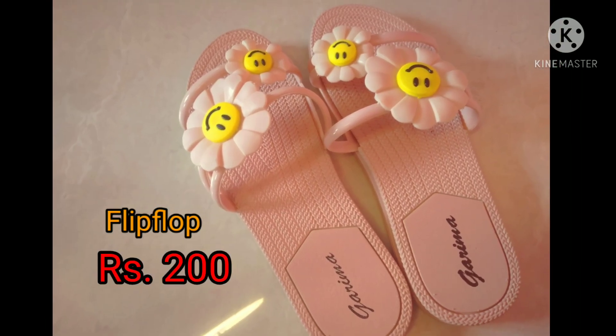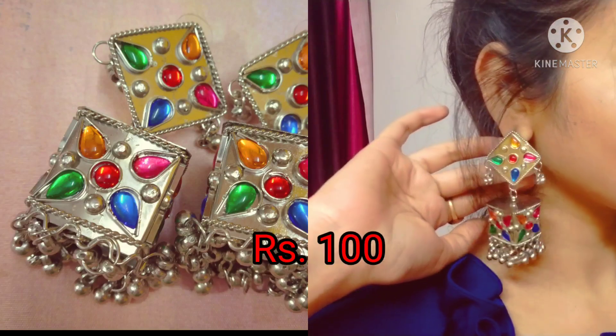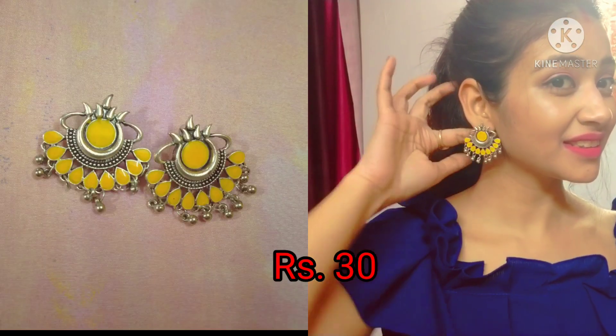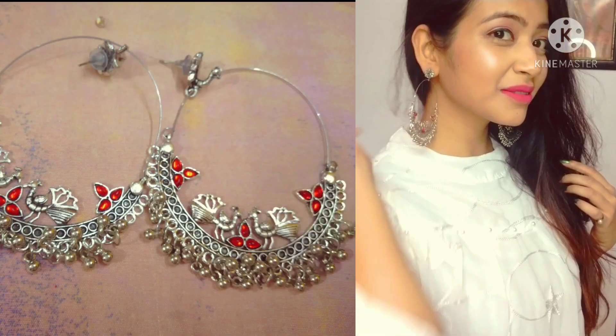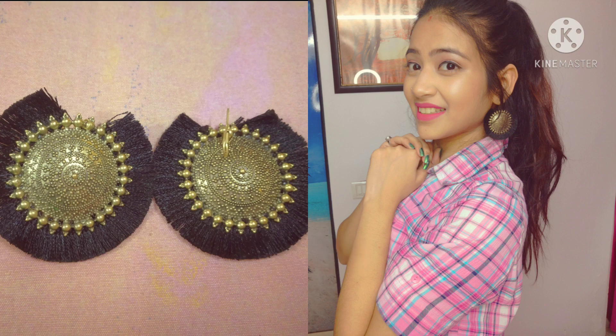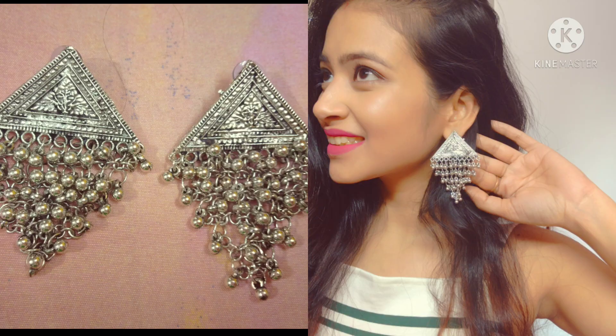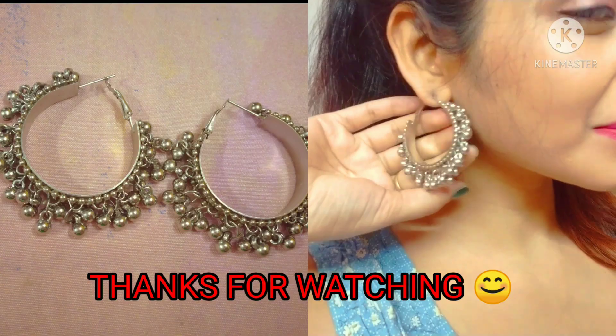These flip-flops are for 200 rupees. Then these earrings are just for 100 rupees. These are for 30 rupees, and these are again for 100 rupees. These are for 30 rupees, and this one is for 50. Again 50. And I love them all.